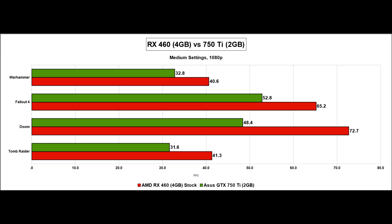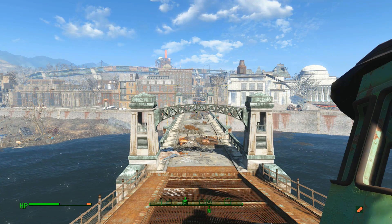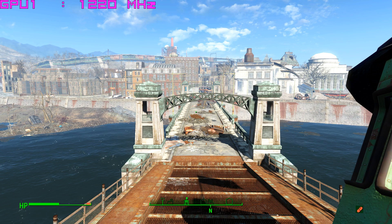Here's a benchmark of 4 games — Warhammer, Fallout 4, Doom, and Tomb Raider — compared against the 750 Ti at medium settings. The RX 460 averaged 55 fps over these 4 games, compared to 41.4 fps for the 750 Ti. In many cases you're looking at the difference between perfectly playable and slightly sub-optimal. That 33% gap can really matter at medium settings 1080p gaming. And while you might think nobody wants to play on medium, as time goes by the image quality differences between medium and ultra become less and less significant.